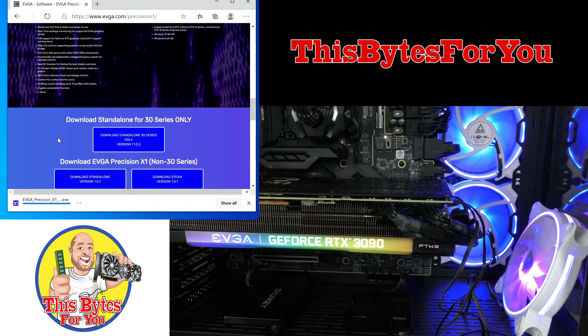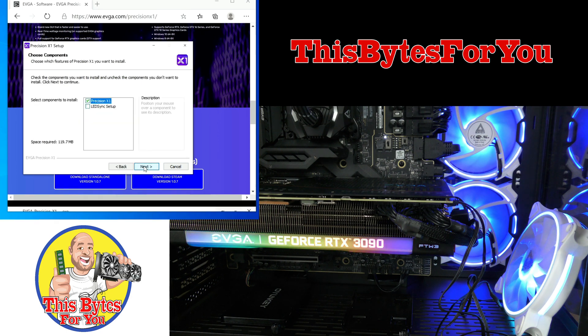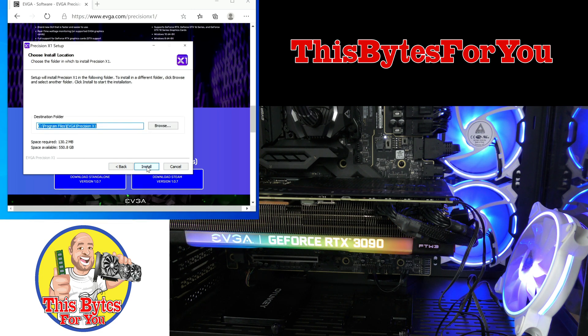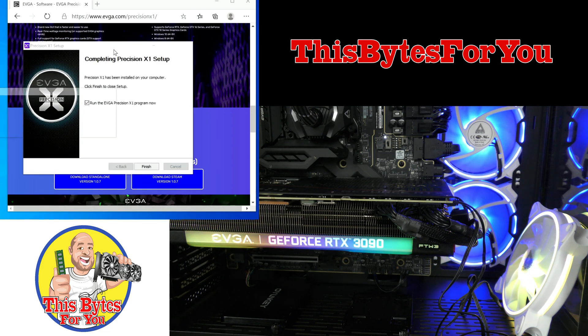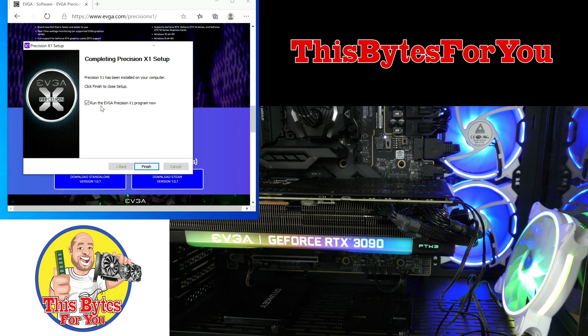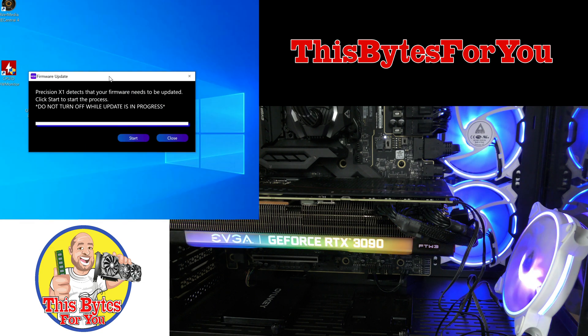I'm going to run it. I'm also doing a screen capture to show you everything I'm doing, so the screen capture might stop during the install and I'll restart it. Click open file, move it into the screen, and basically click next all the way through. Go ahead and select LED sync setup and install. You can choose whatever drive you want — I'm going to install it on the root of the C drive. Then run the EVGA program and finish.